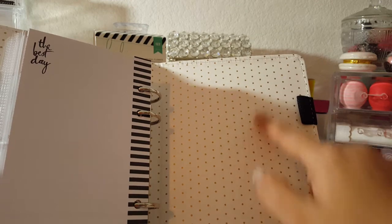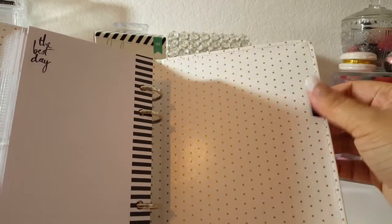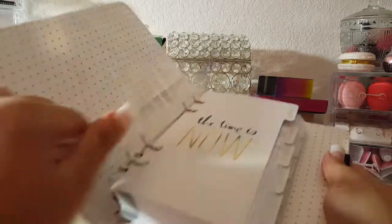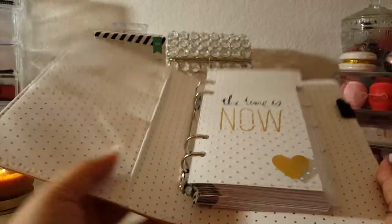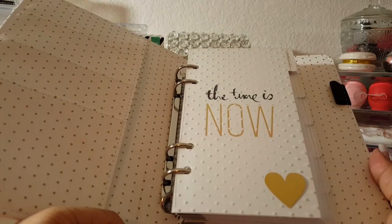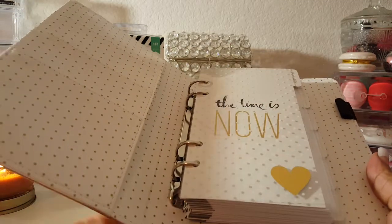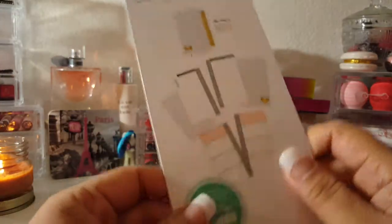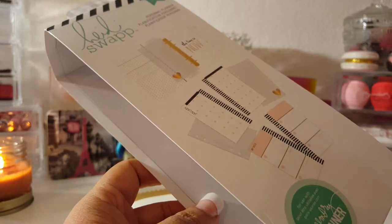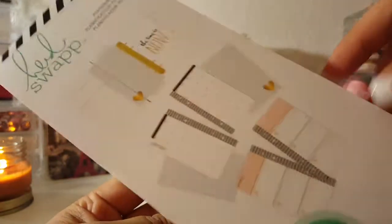There's no slit to stick a notepad in the back cover, but there is a pen loop, which I heard wasn't there before — so that's a nice addition. When you close it up it looks really cute. I think for me this is going to be a good first planner to get my feet wet. I wanted to share this in case any of you had questions about what this version looks like, since it's different from other unboxings I had seen. Thanks for watching, see you next time!